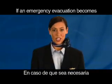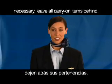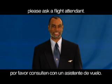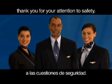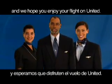If an emergency evacuation becomes necessary, leave all carry-on items behind. If you have any questions regarding safety, please ask a flight attendant. On behalf of your flight crew, thank you for your attention to safety. It's our pleasure to have you aboard, and we hope you enjoy your flight on United.